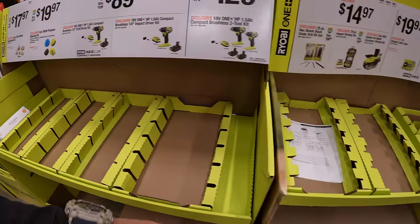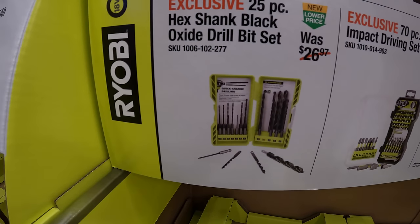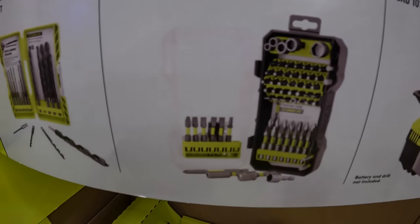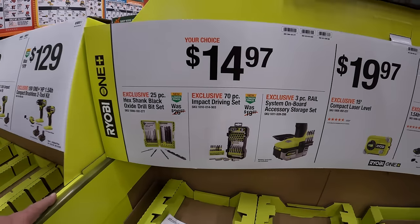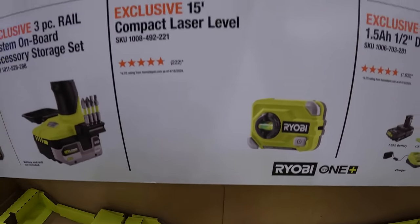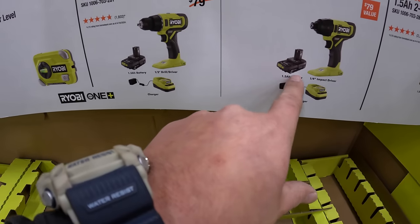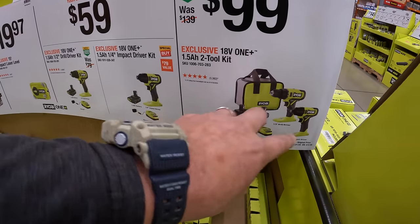$14.97 your choice for accessories: a 25-piece hex shank black oxide drill bit set that also works in an impact driver, a 70-piece impact driving bit set with some nut setters, or a 3-piece rail system onboard accessory storage set. $19.97 for their 15-foot compact laser level — I wish they had it here, I want to see it. $59 your choice for the brushed half-inch drill driver or quarter-inch hex impact driver with a 1.5-amp-hour battery, charger, and a bag. Or get both tools with two 1.5-amp-hour batteries and charger in a bag for $99.